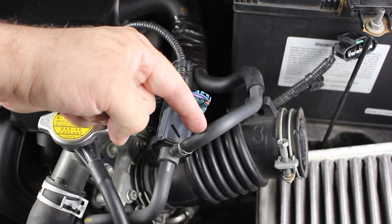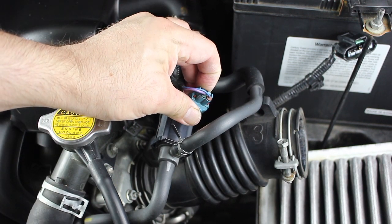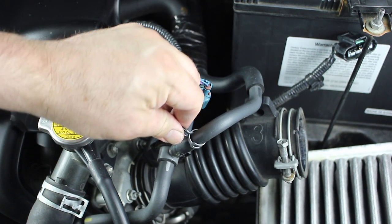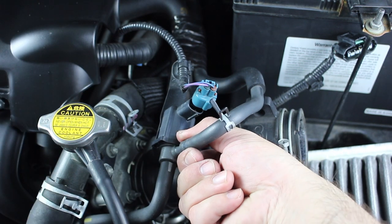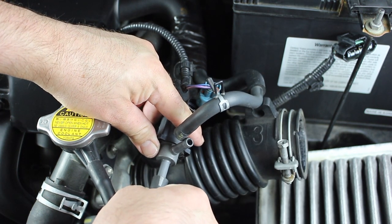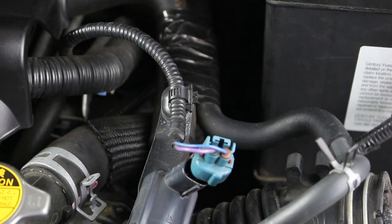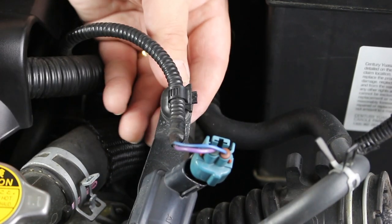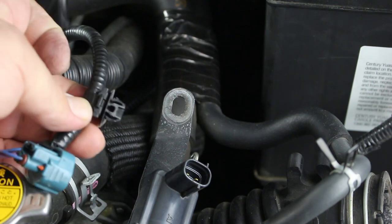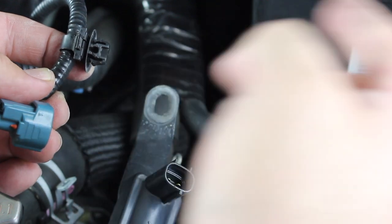Moving along, you'll find a blue electrical clip and two hoses. To remove the blue clip, push down on the tab and slide it out. Pull back the hose clamp and slide the hose out. The other hose also just slides out. The blue clip also has a cable clamp — pop it out. If you have trouble removing them, just squeeze the two sides inwards. This is the same clamp used for the MAF sensor.